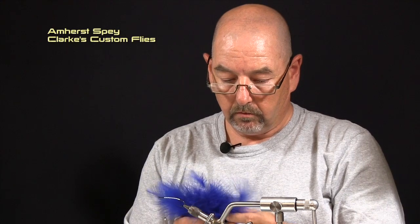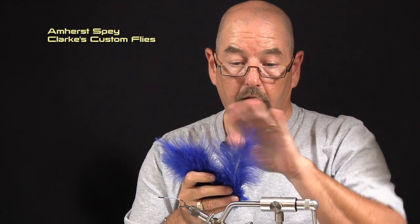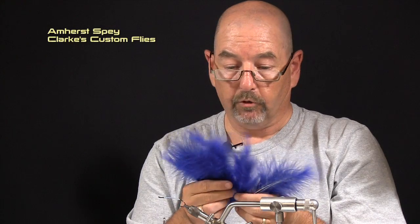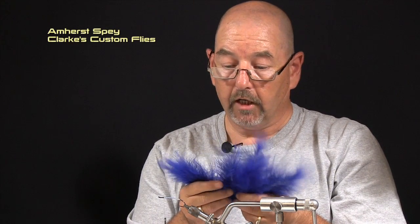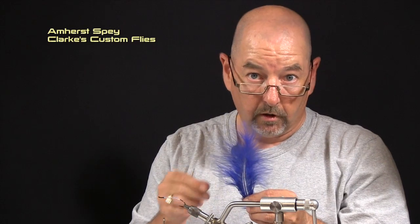This particular pattern has three color wraps. Marabou is going to be your first wrap right here, and I tend to use select marabou when I'm tying my marabou flies. You don't get as much material in the bag but you get far better material and you get that nice webby look. Your first color is blue marabou. What I'm looking for on these particular marabou flies is these nice wavy tips, nice webby tips up top, and a nice concave shape — that's exactly what I'm looking for.